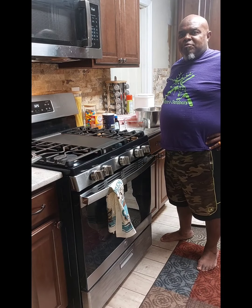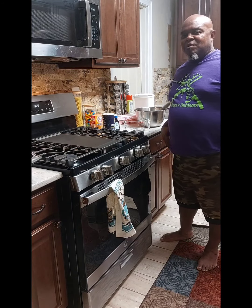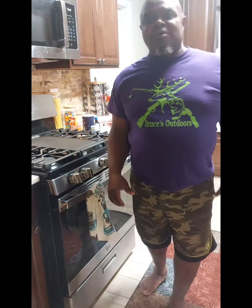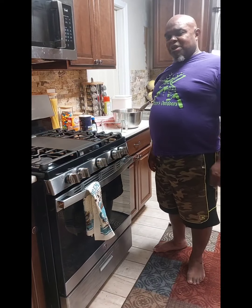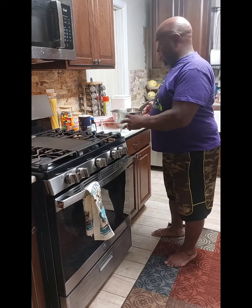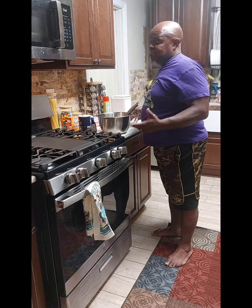Hello everybody, this is Bruce with Bruce's Outdoors. I do a lot of fishing and hunting and outdoor stuff, but I also love to cook. One of my favorite things to cook is sweet stuff. I'm going to show you my pound cake recipe. It's one I got from my aunt and I've had it for quite a while, so it's very simple — just a few ingredients — and it makes for a very, very good pound cake.